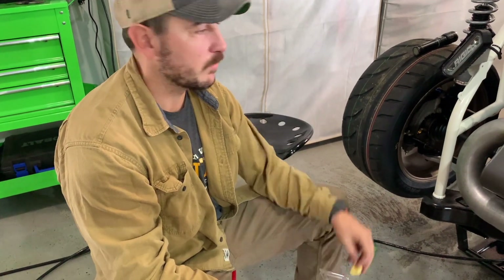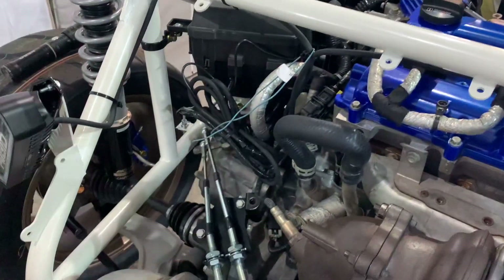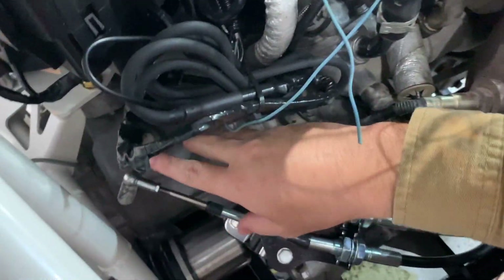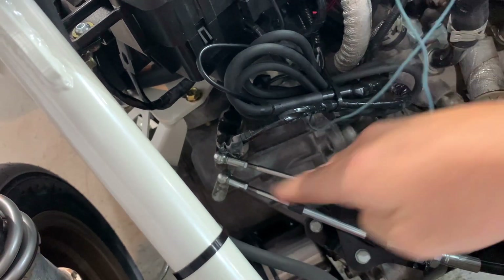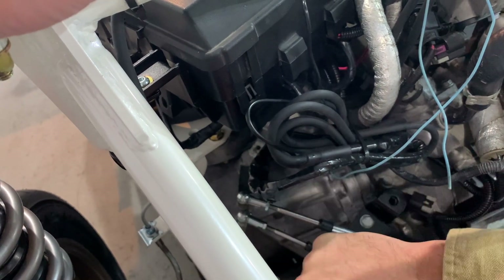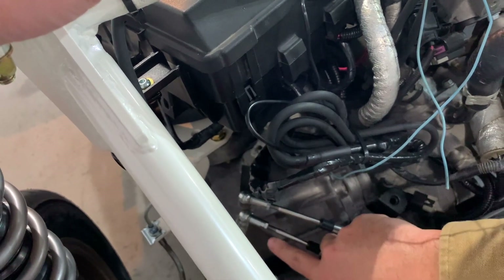Real quick, Jacob's going to show y'all which cable goes to which side on the shifter. The top cable right here goes on the right side of the shifter linkage — that's for the up and down motion when you're moving the gear shift to go into first, second, third, fourth, fifth, or reverse. This other cable will be on the left side; that's for the back and forth, allowing you to access another set of gears.